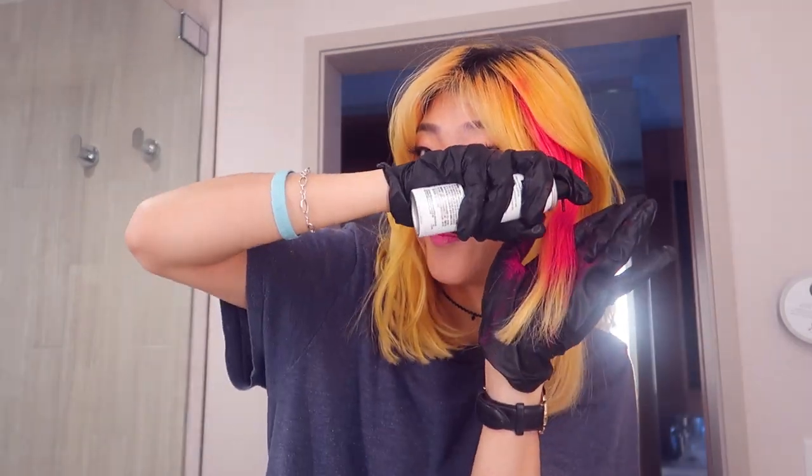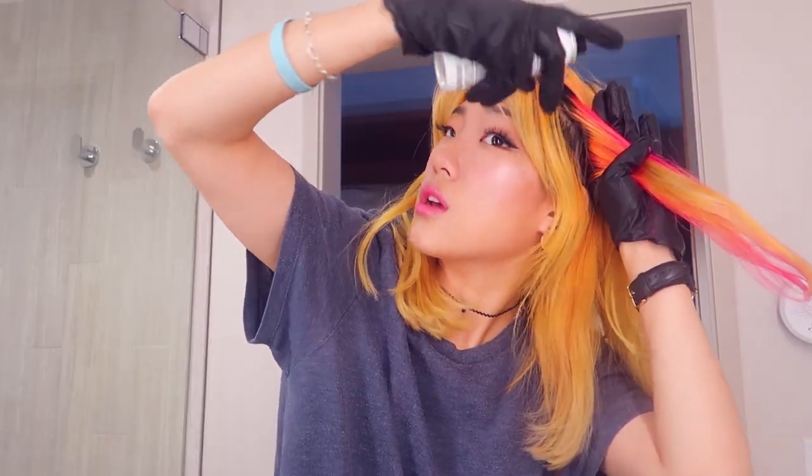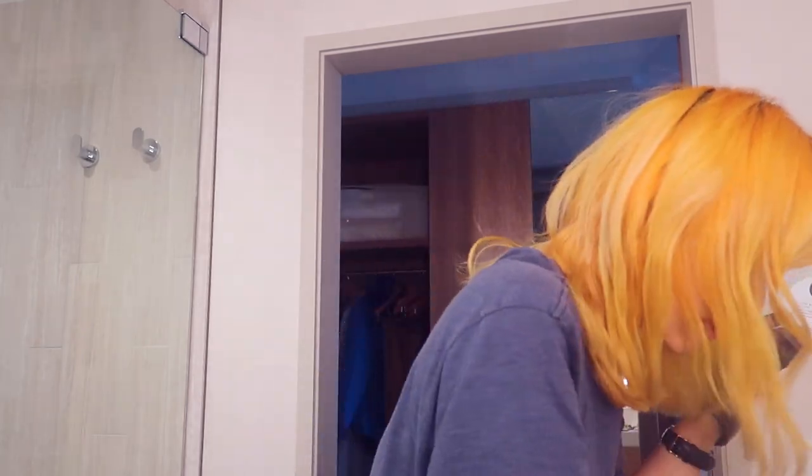It's like spray paint. I found that this type of product has become quite a trend. It's a new thing — hair makeup, like temporary things you could do to your hair that just wash off. It's specially colored. Nothing's turning pink here. That's a good sign.